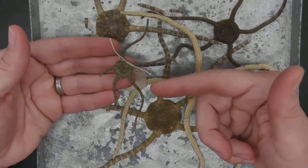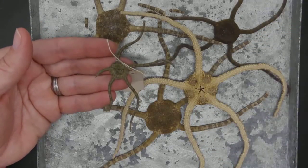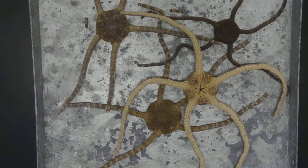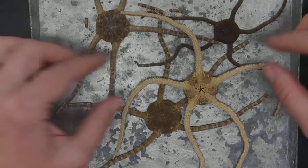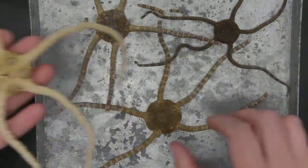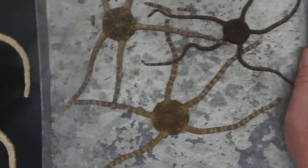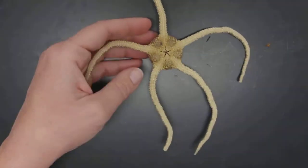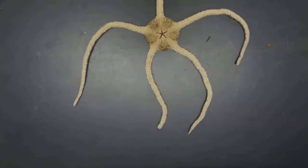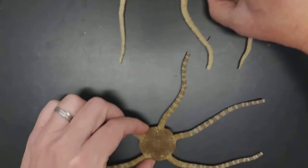Our local species are this size or smaller, and you can find them in tide pools — quite common. I'm going to put him down and take one of these larger brittle stars. I'll move this whole tray and deal with the brittle stars here, so I can talk about the oral and aboral side.